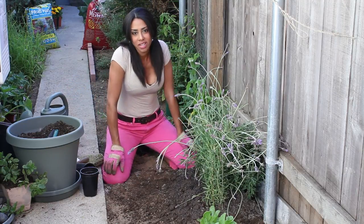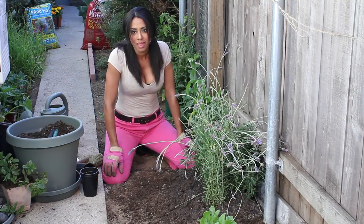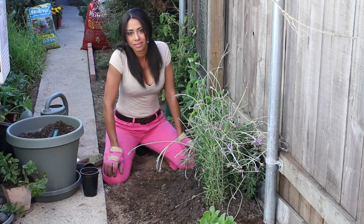I'm Farm to Table Chef Tekka Thompson at TekkaThompson.com. That is how to fertilize lavender. Thank you for watching.